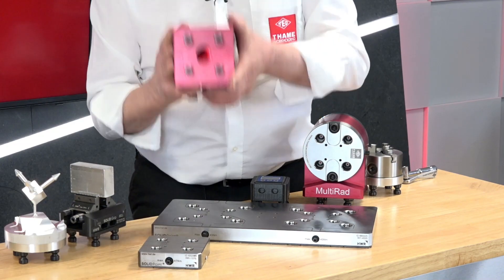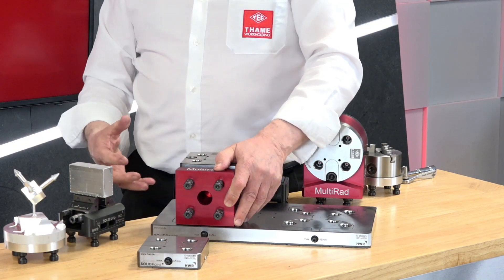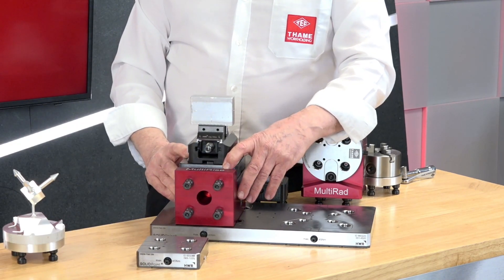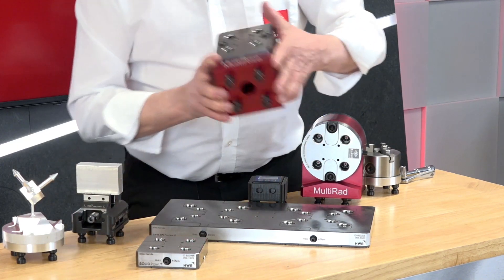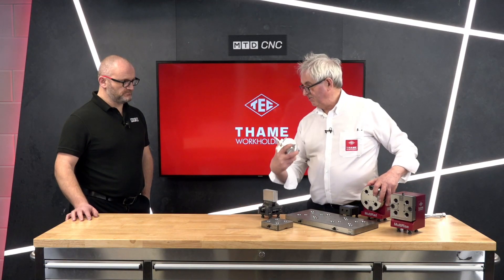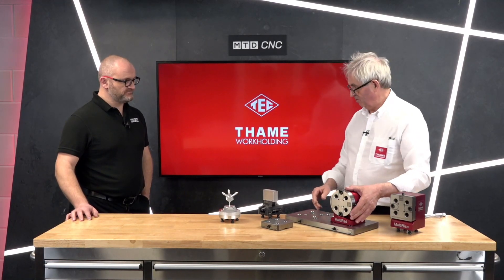With our multi-rise, we can rise it — so where you've got very small components and you're using long tools, we can bring it up so the tools can be much shorter, stronger, with a better finish. So that's the multi-rise.